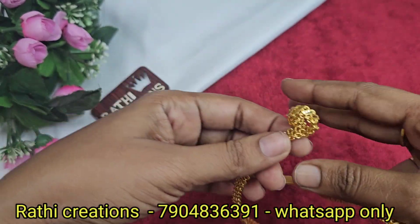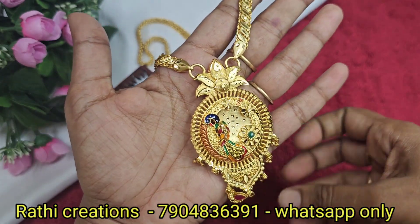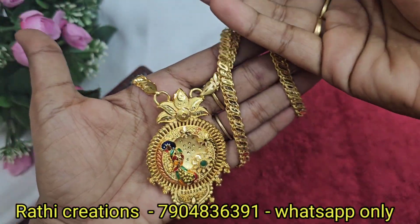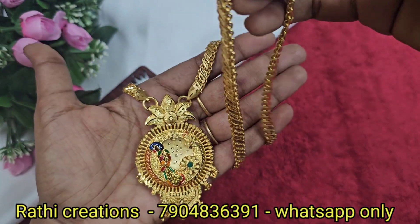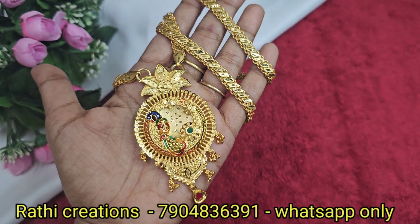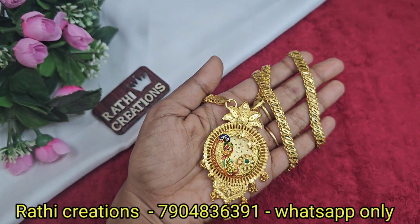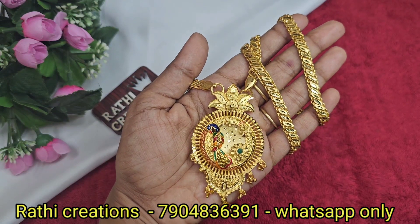It is very thick and it also has 1g forming gold plated. You can see the golden ball hangings — super quality and finishing. The price is 1800, and it has great weight in the chain.